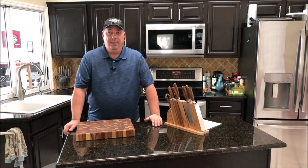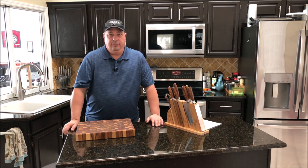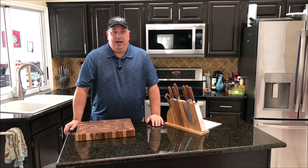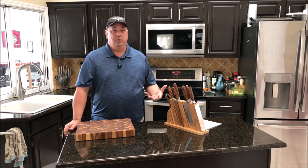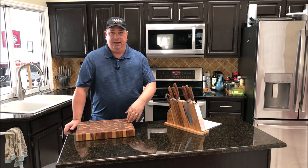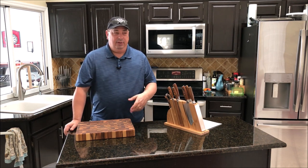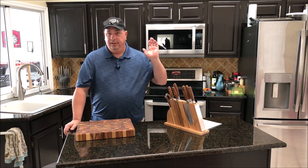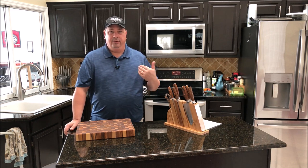One thing I want to talk about is avoiding myths and traditions. There are links below to some great articles, including amazingribs.com, which I frequent a lot. The reason I like that site is because it avoids getting trapped in tradition and focuses on science-based fact. A lot of things in barbecue are based on tradition — for example, many people swear by putting mustard all over meat to get the rub to stick, but any moisture will let the rub stick.